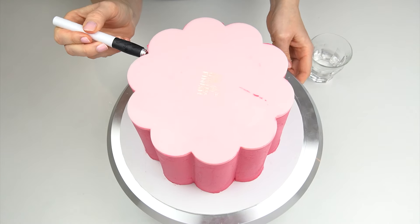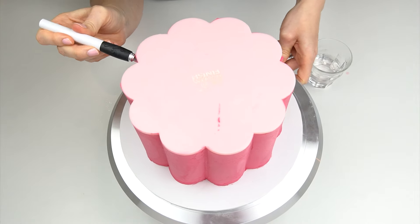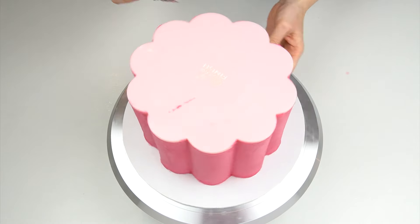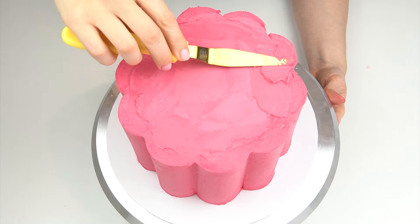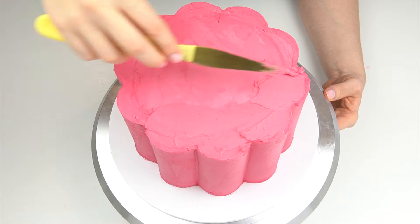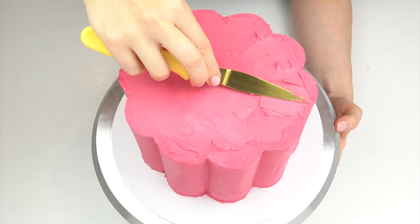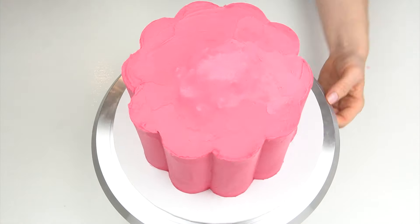I then do exactly the same on the top — as soon as you see the knife or spatula start to drag the buttercream, warm it back up slightly and it will just glide around. Make sure you go all the way around the top before you start to lift so you don't pull any buttercream away. I can then take off the parchment paper and using the excess buttercream fill up any gaps that need it. And once you're happy with that top, there we have this really pretty scalloped shaped cake — you could leave it like this, use it as part of a tiered cake, or add a decoration to finish it off.